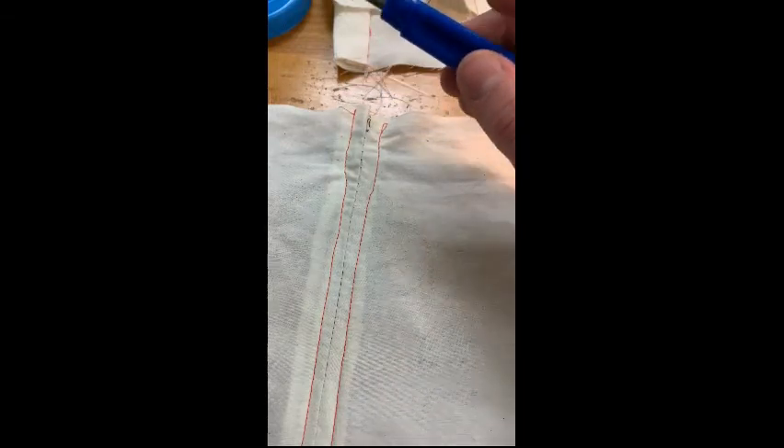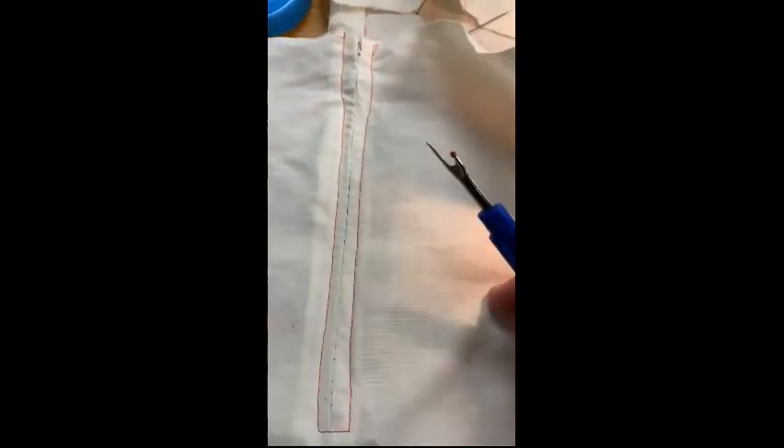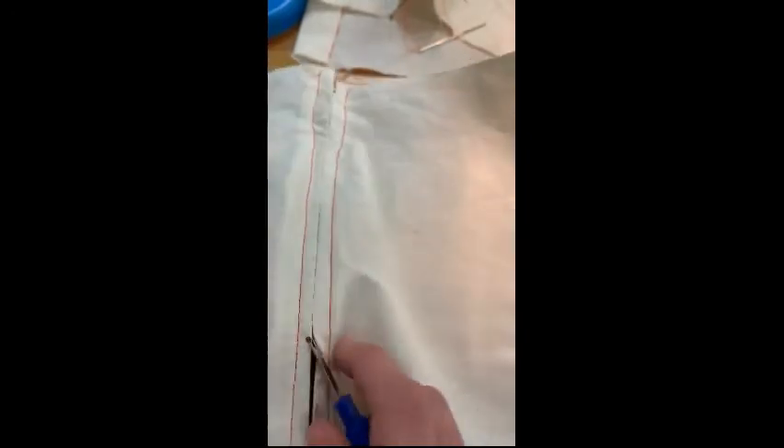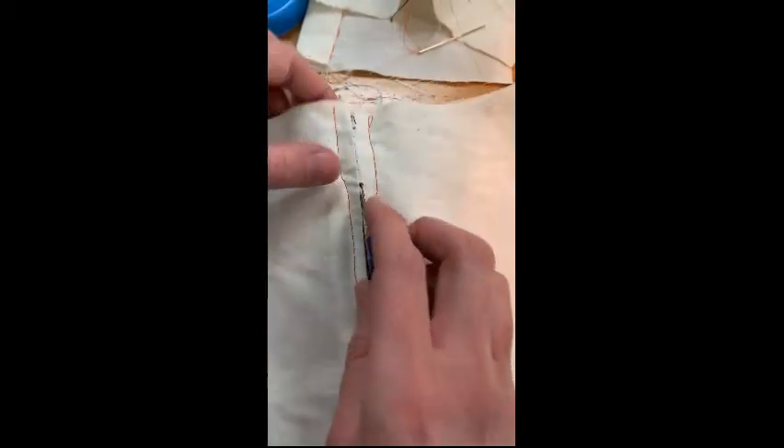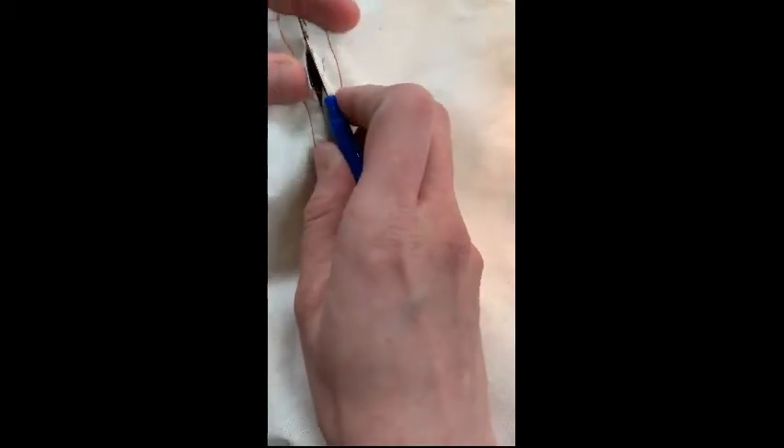The final step is to actually seam rip where we basted. So you're going to slide your seam ripper through to break these stitches open — they were just basted so they should come out really, really easily. Still be careful sliding your seam ripper through, and you're going to go all the way to the top.